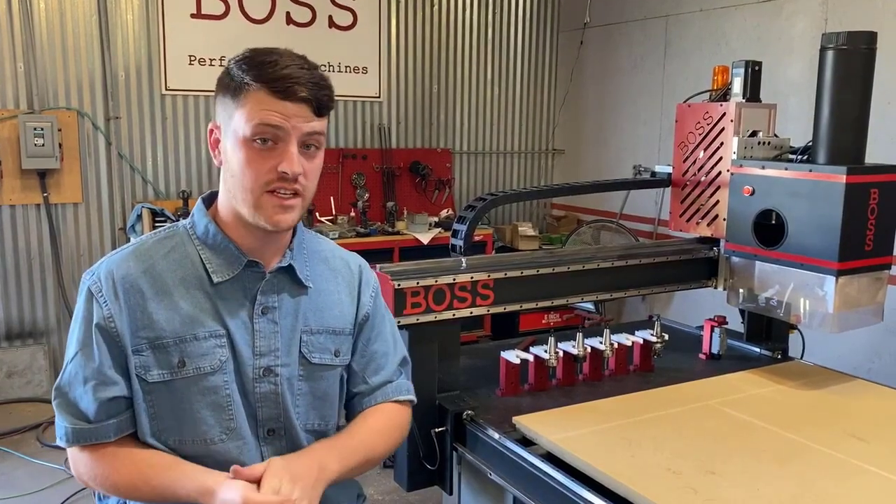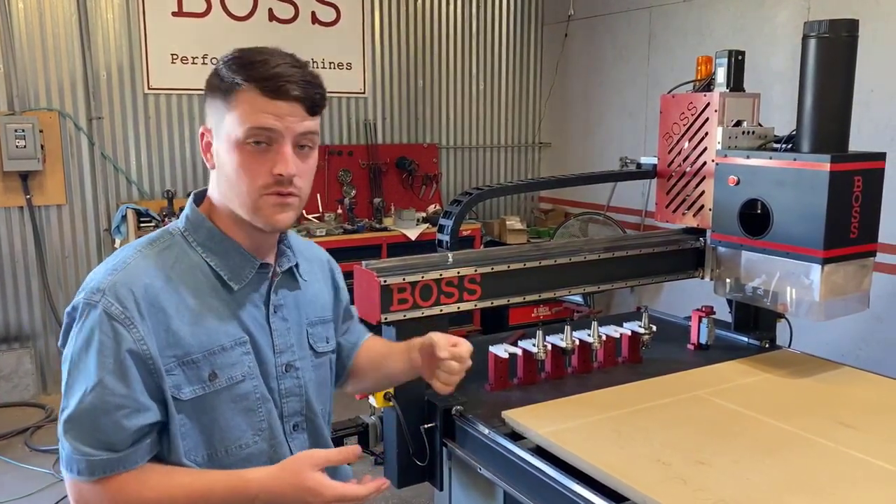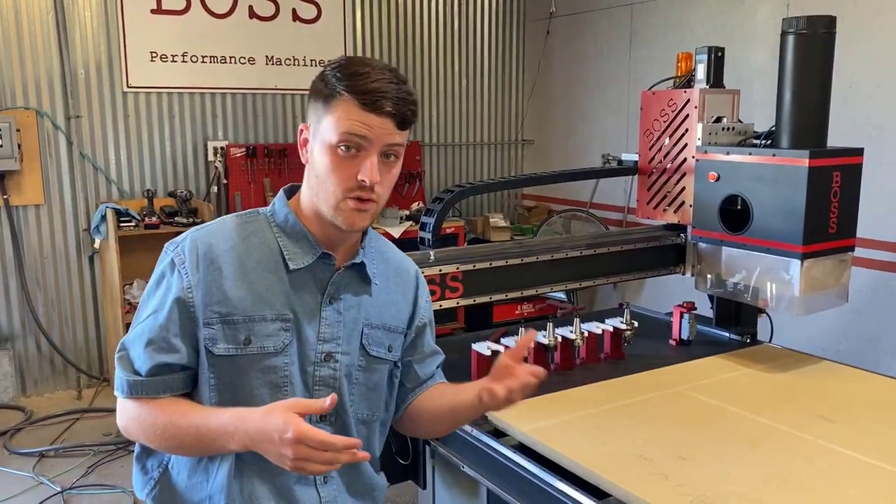Another really cool feature of our machines is they do an automatic tool change. What that means is you don't have to go over there and manually put a different tool in that spindle — it'll do it for you. So I just want to demonstrate that real quick.